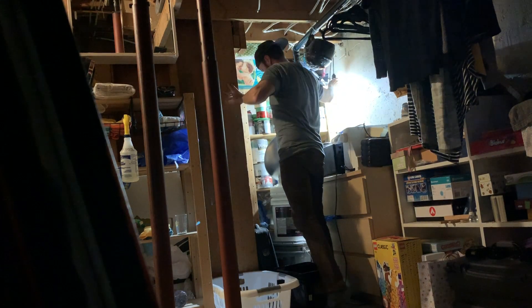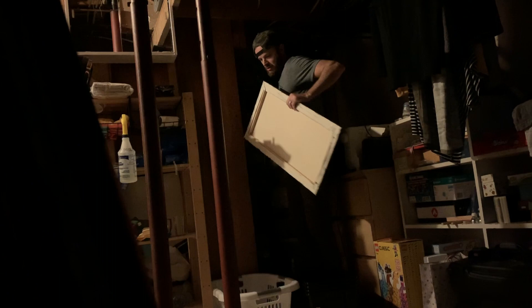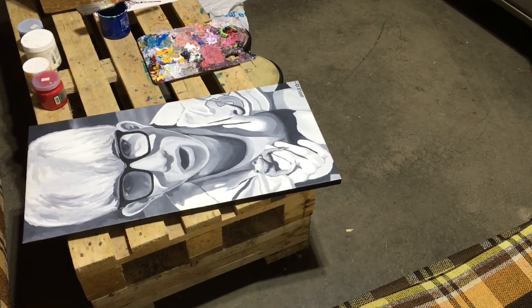I was digging around in the basement the other day and found a few old paintings. I found this one old painting that I did probably 15 years ago and thought, man, my style was a lot different back then. I don't really show this piece anymore. Why don't I revamp it and see if I like it enough to show it.